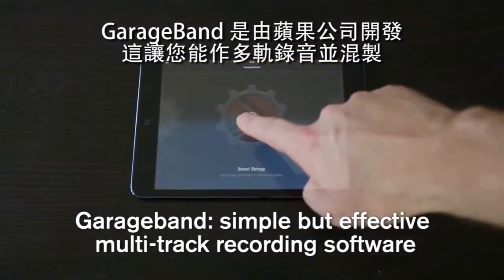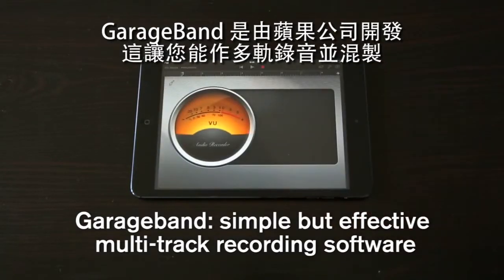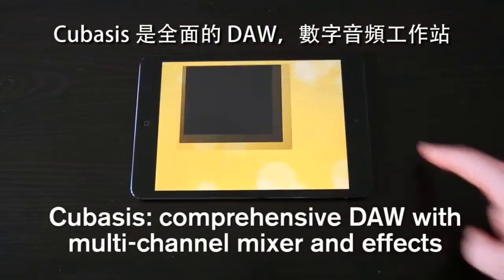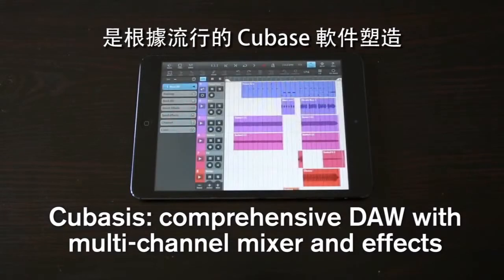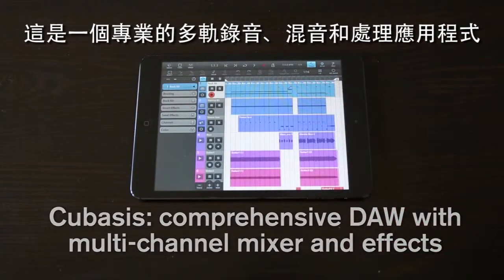GarageBand is developed by Apple and allows you to record and layer multiple tracks of audio and mix them. Cubasis is a comprehensive DAW, or digital audio workstation, modelled from the popular Cubase software. This is a professional multi-track recording, mixing and processing app.